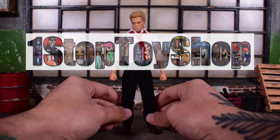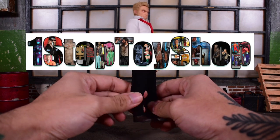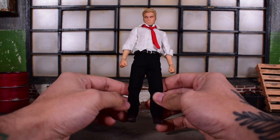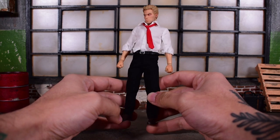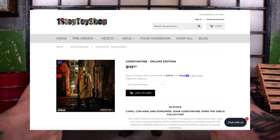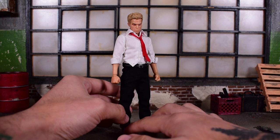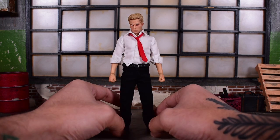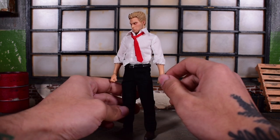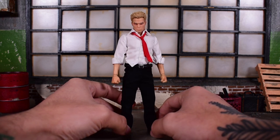Before we get started, I want to shout out OneStopToyShop.com. If you're trying to get your hands on Constantine or any Mezco figure — recently like Predator, The Crow, and Constantine — all available on OneStopToyShop.com. I'll leave a link in the description. They normally give you free shipping, so you don't have to worry about that extra charge that Mezco.com will give you.